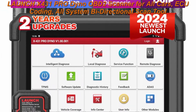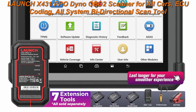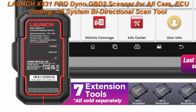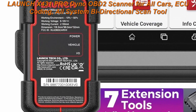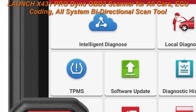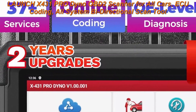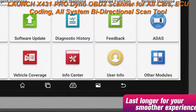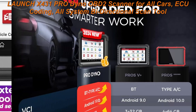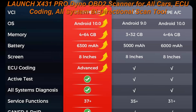Top 4: Launch X431 PRO Odeno OBD2 Scanner for all cars — ECU Coding, All System Bi-Directional Scan Tool, 37 Plus Hot Functions, CAN FD, DoIP, 7 add-on tools, TPMS, 2-year free update. The Launch X431 PRO Odeno is a 2024 new flagship-level car scanner boasting flagship level diagnostics — you'll affordably repair 99% of car issues in one solution.